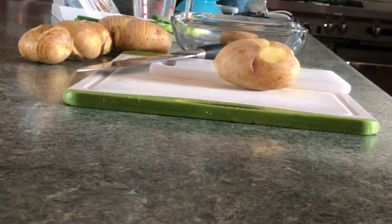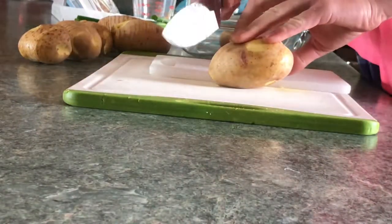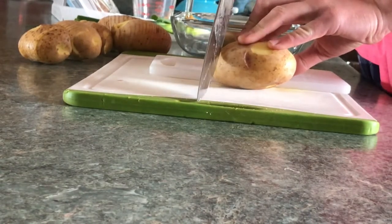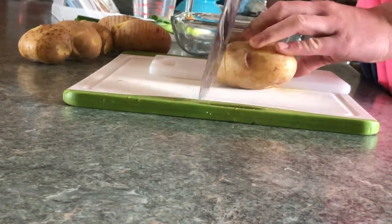To make the cut uniform, since it tapers up on both ends, you can gently roll the potato towards the part that you're cutting. And as you continue to cut, you can slowly roll back towards the other end.